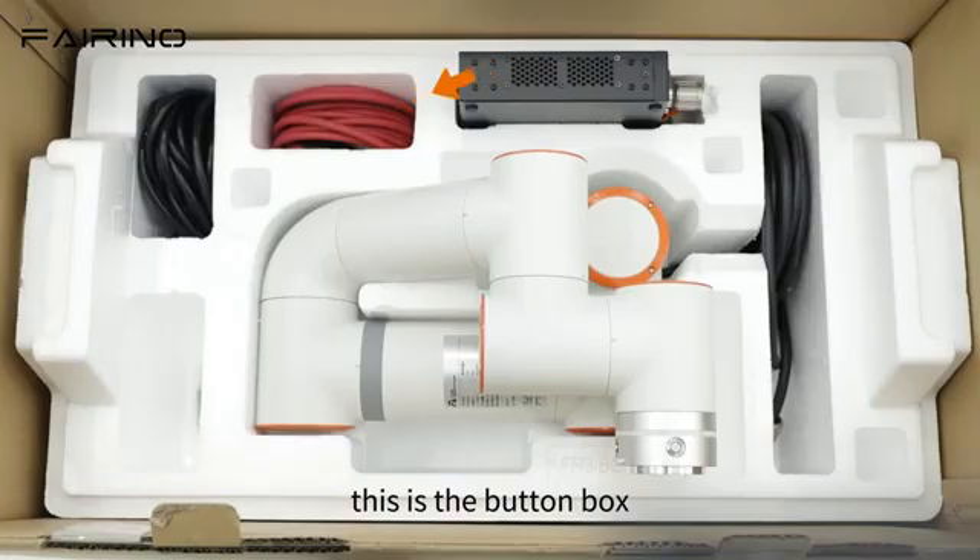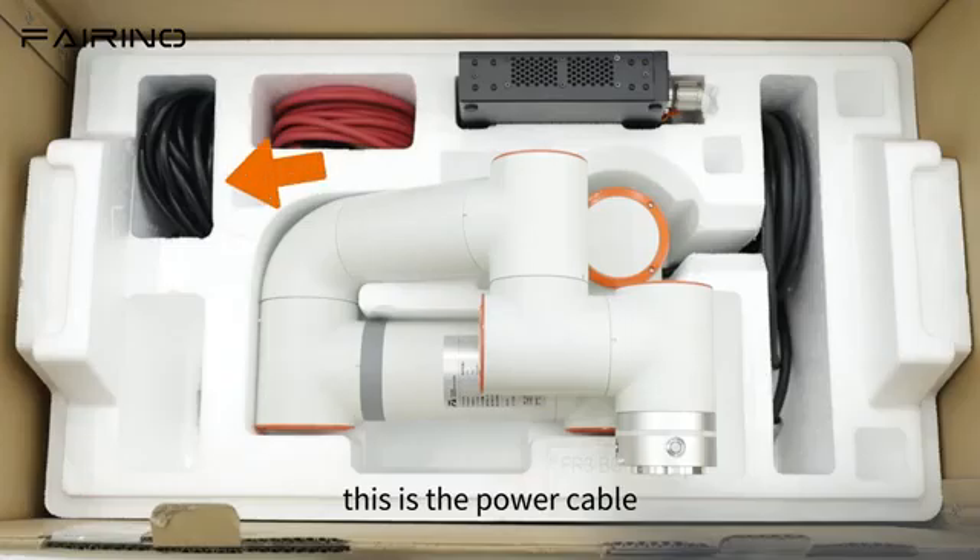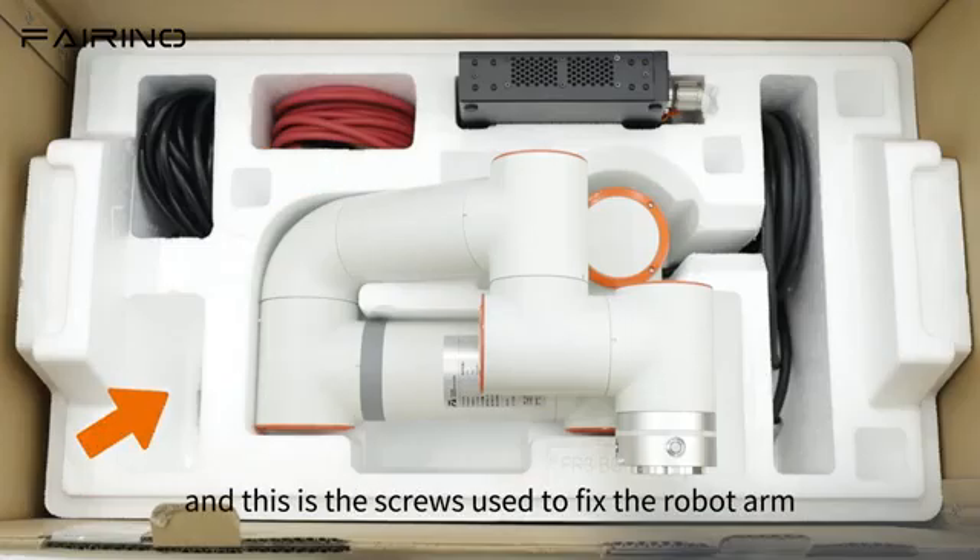This is the robot arm, this is the button box, this is the control box, this is the robot control box cable, this is the power cable, and these are the screws used to fix the robot arm.